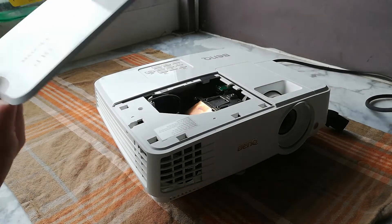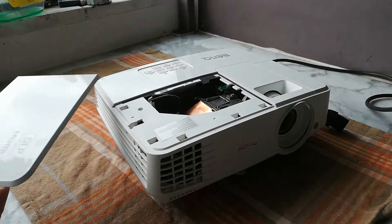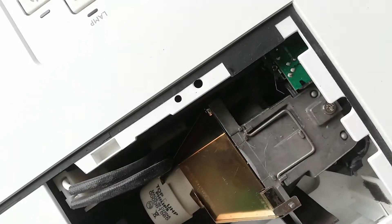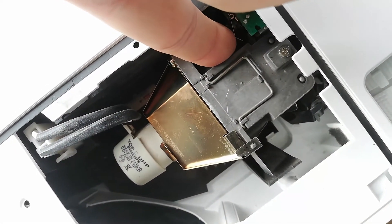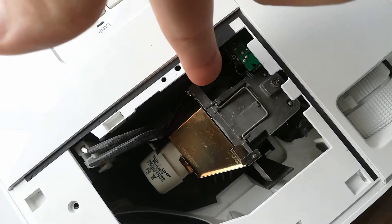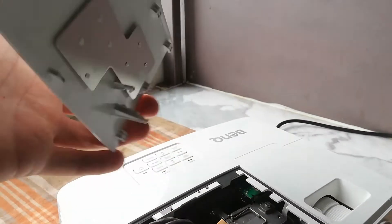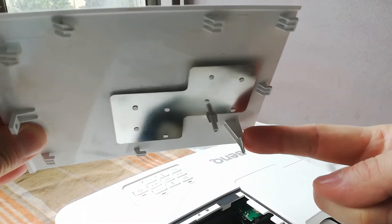Now all you need to do — I know it sounds crazy — is basically just put it back on. Why? Because there is a little switch right here. This little metal tongue here, this one, which is pressing against a button. This button basically switches on the power for the whole system, and it is activated — it is pressed — by this lid. So when you slide it in, this presses that button.